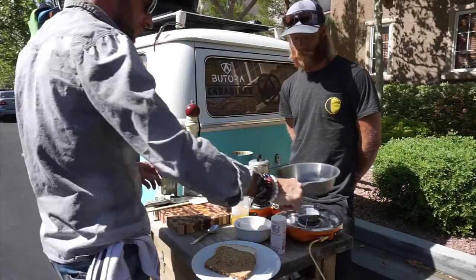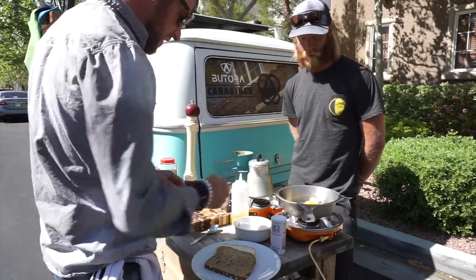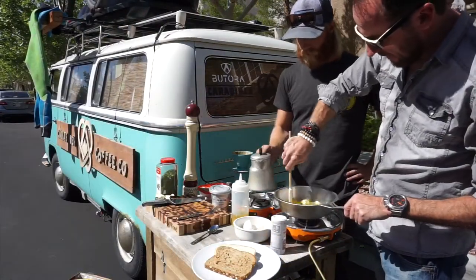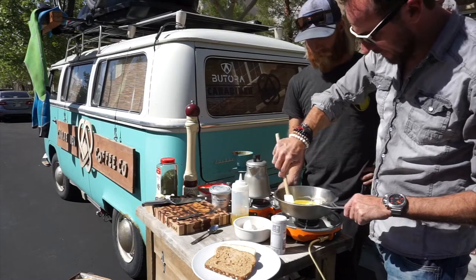Cold pan — put it on your stove. Stove is super hot. I'm going to use a spatula, and you're constantly cleaning your skillet in this case.